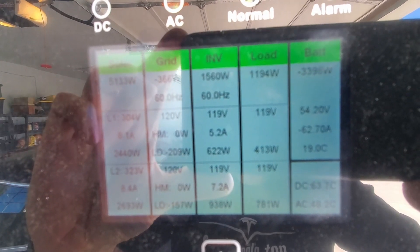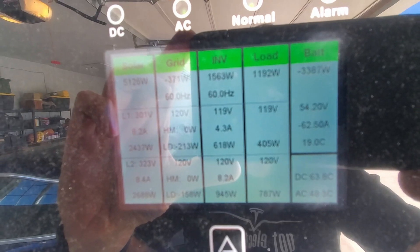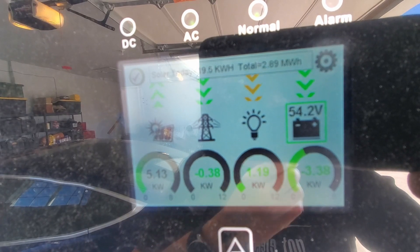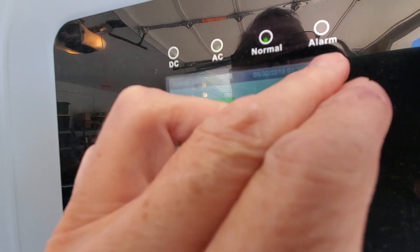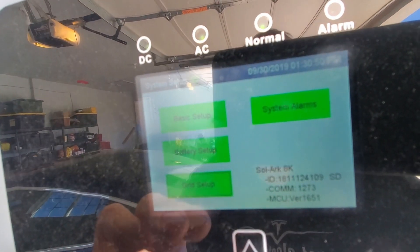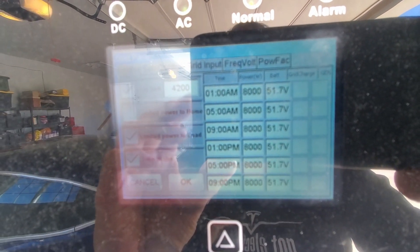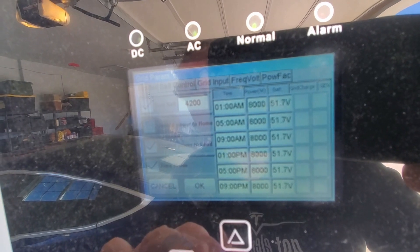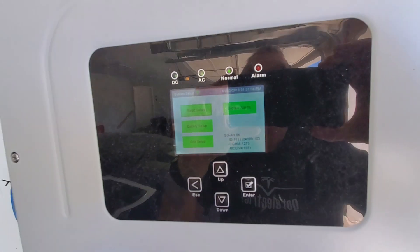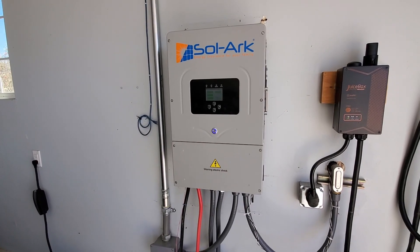It has features no other system has and can be configured to do about anything you would want it to do. When I first turned it on, I thought it must not be working because it was totally silent. When I tapped on the display, I could see it was receiving solar power, charging the batteries, and powering the house. The only sound I ever hear are the fans quietly running on occasion.